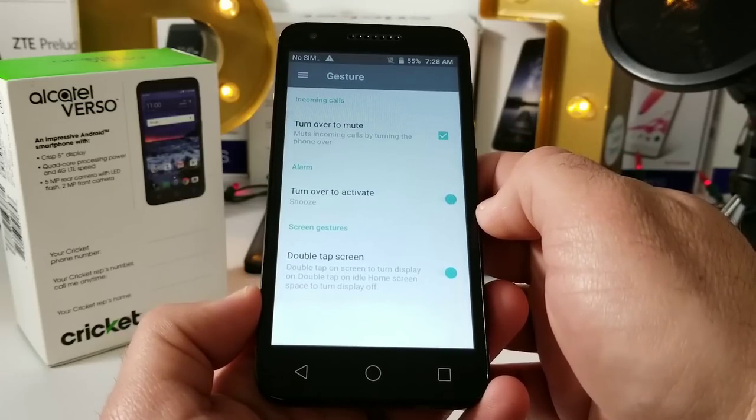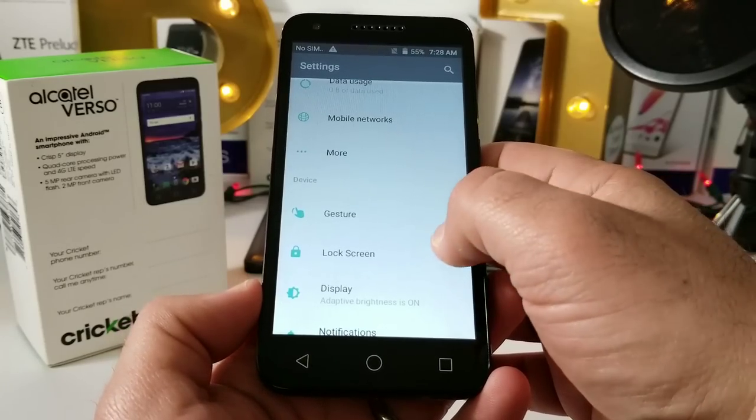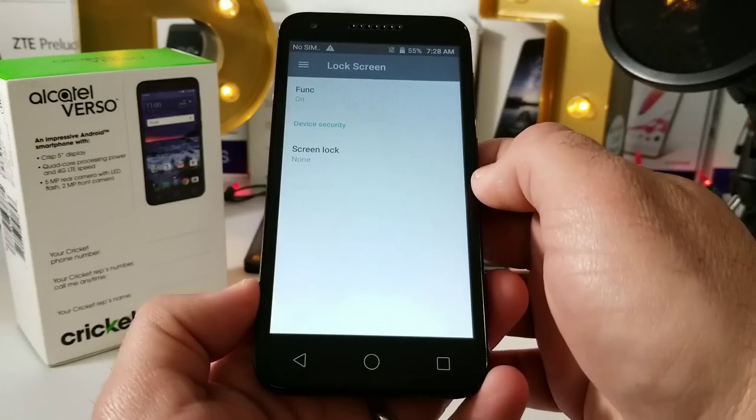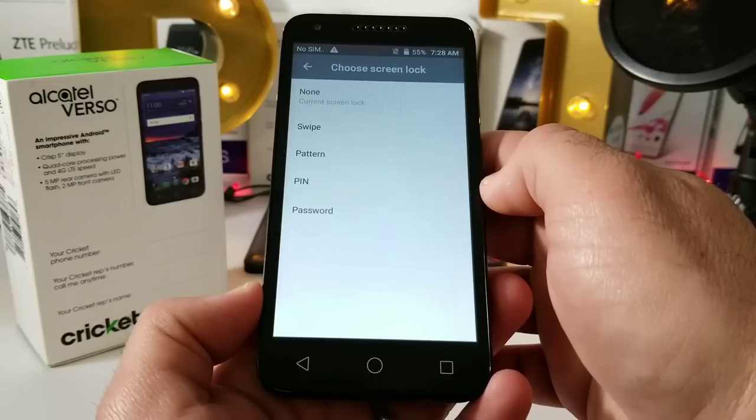Under Gestures, you've got 'turn over to mute,' 'turn over to activate,' and a 'double-tap the screen' option. Going into Lock Screen — there is no fingerprint sensor on the Alcatel Verso, so your security features are swipe, pattern, PIN, and password.